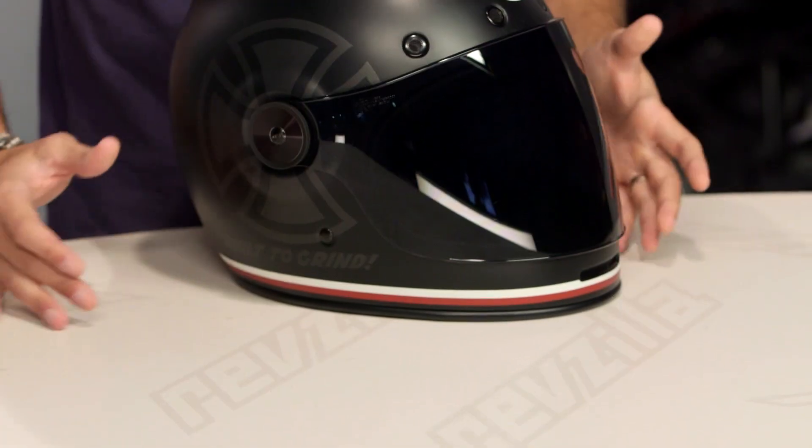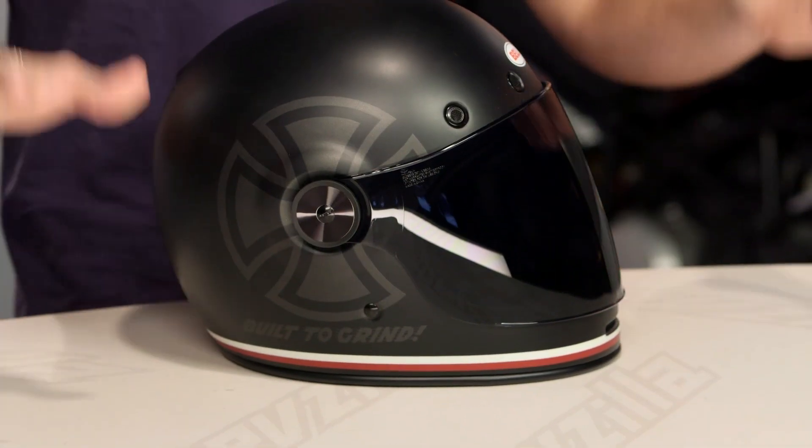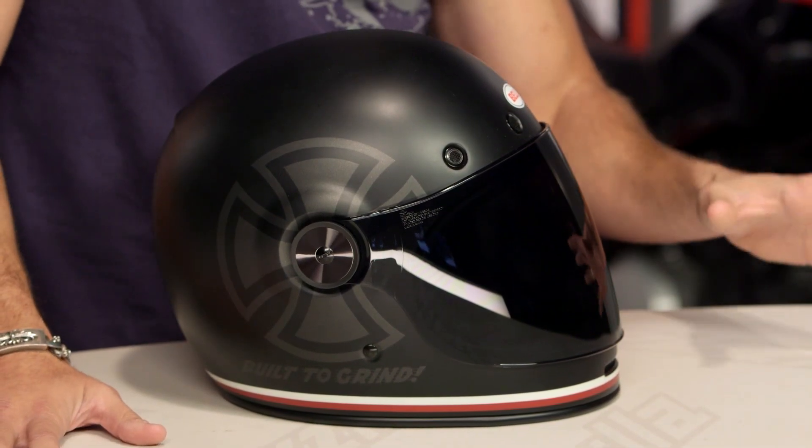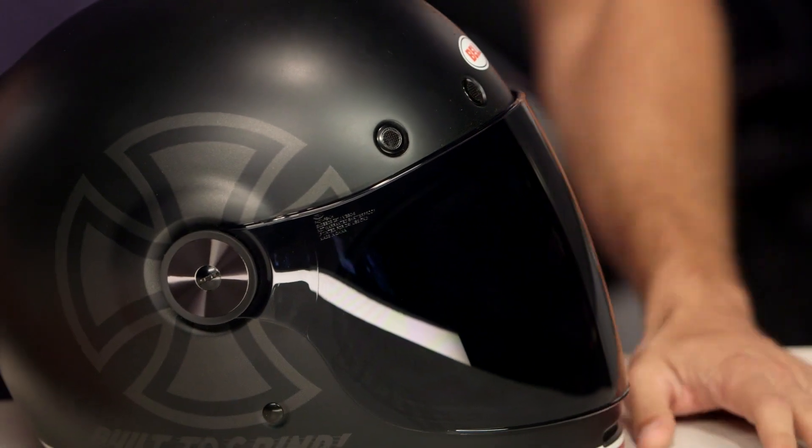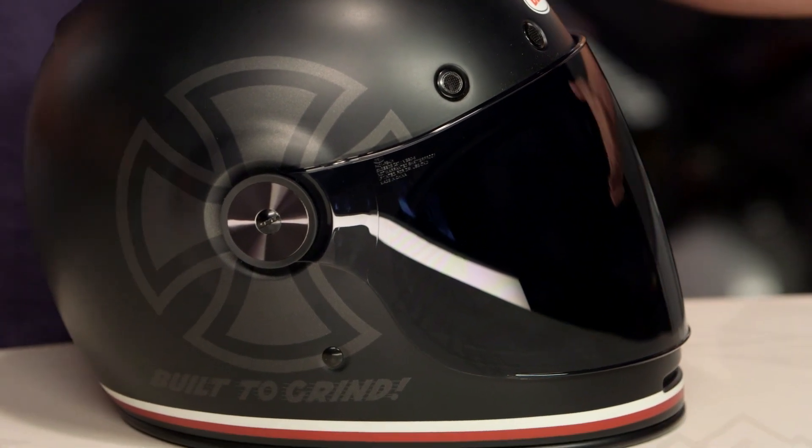Now, this Independent graphic comes in one color — it's going to be matte black. It's Independent trucks. Yeah, skateboarding — not Avril Lavigne skater boy stuff. I'm talking about real deal skateboarding that's hardcore with trucks, man. Independent makes trucks. You're going to have a metallic matte Independent logo here on the side. All jokes aside, I skateboard too, so I'm a fan of where this is going.